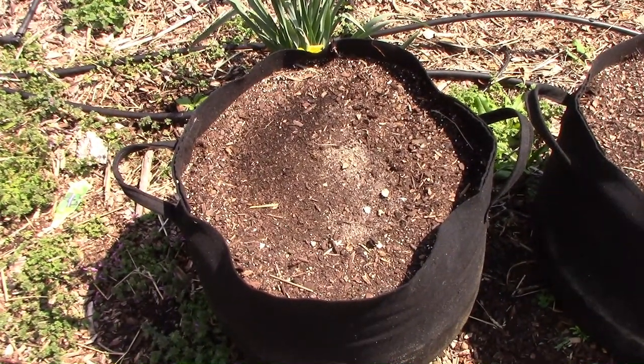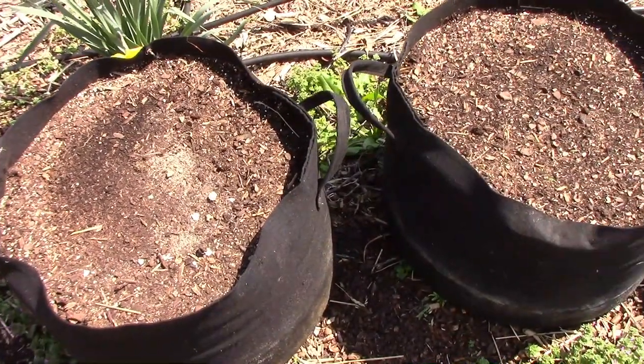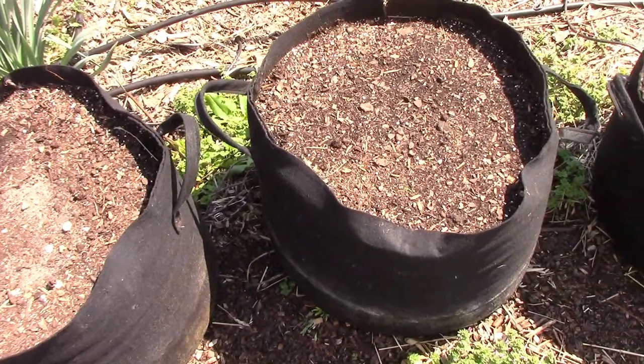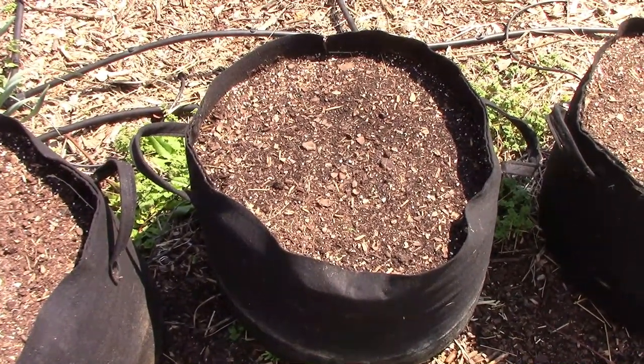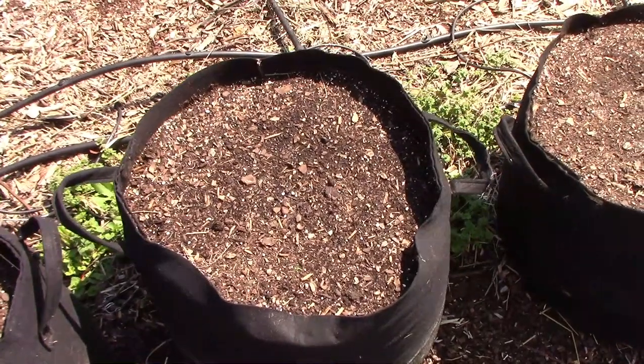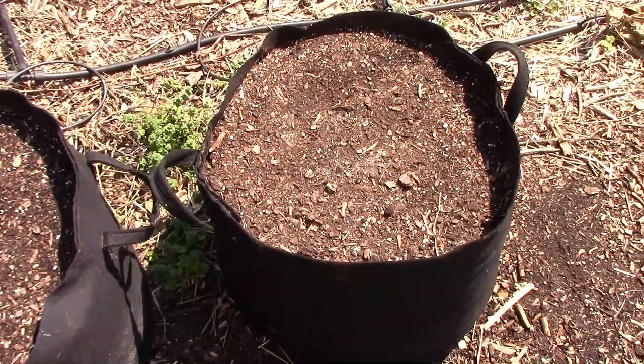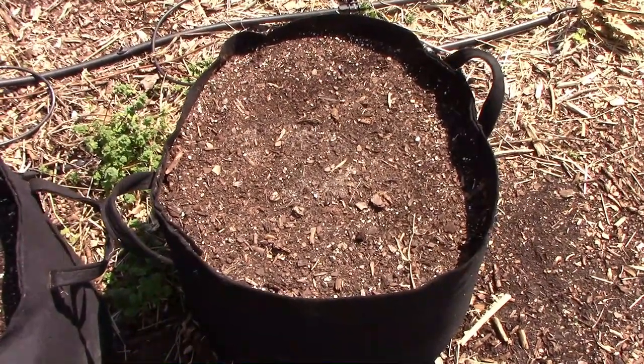In three of our grow bags, I planted some early spring stuff. In the first bag there's spinach. In the second bag we have some little gem lettuce, and in the third grow bag we have champion radishes, and those will be coming up soon after our next cold snap.